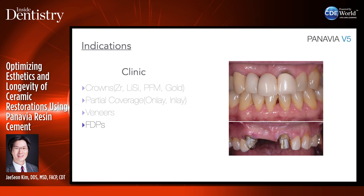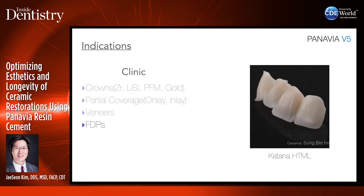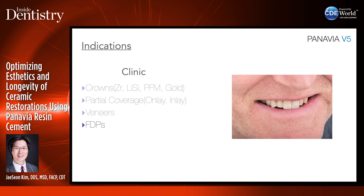I also use Panavia V5 for fixed dental prostheses. Here is a four-unit bridge replacing a patient's old 30-year-old bridge. We used Katana HTML — high translucency multilayered — and did a cutback all the way so the zirconia comes to the incisal edge, preventing chipping. We layered only on the facial surface. These beautiful ceramics were done by ceramist Sungbin Im. The patient was extremely happy with the result.